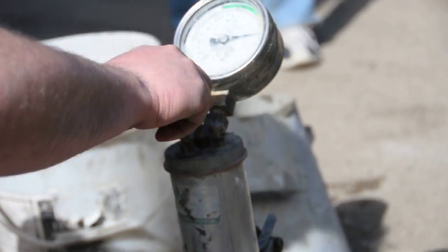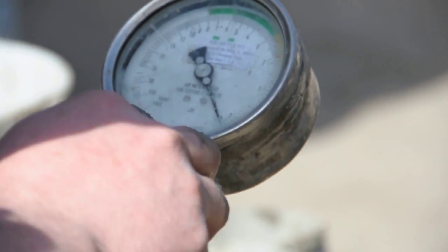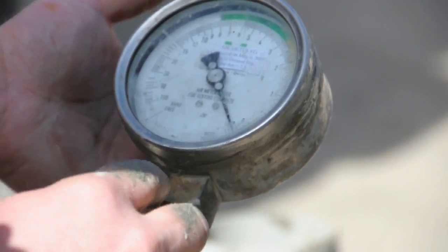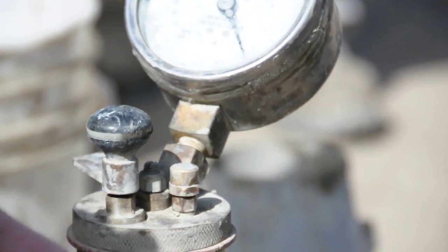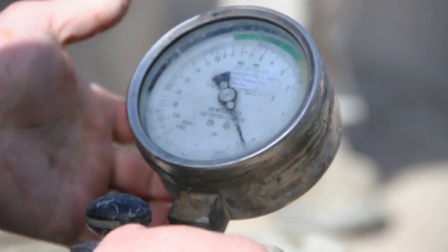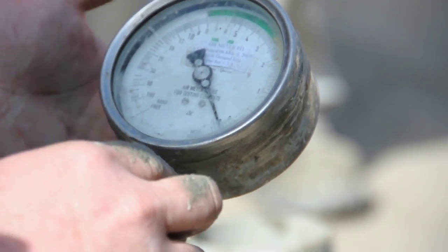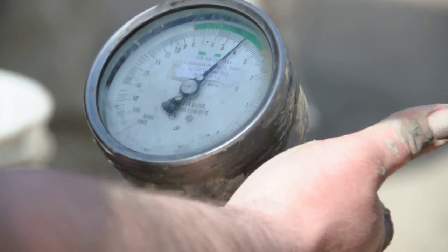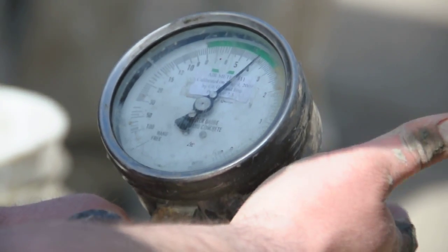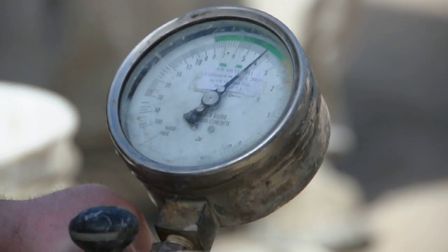Pump it up to the preset value. The preset value on this air meter is 2.5 — every air meter is different, so pay attention to that. Set it to the preset value. Run a little bit more water through the pet cocks, then close them. Adjust your preset to exactly on, then release the air. Tap the back of the gauge, then take your reading to the nearest tenth of a percentage point. In this case, 3.8%.